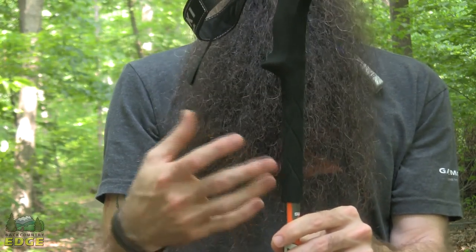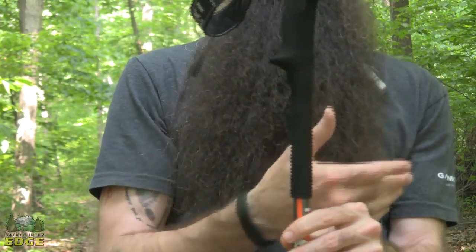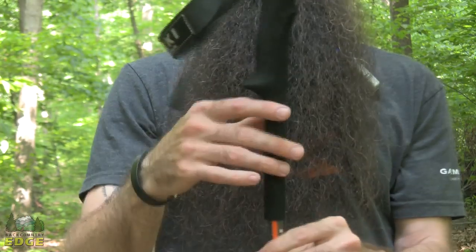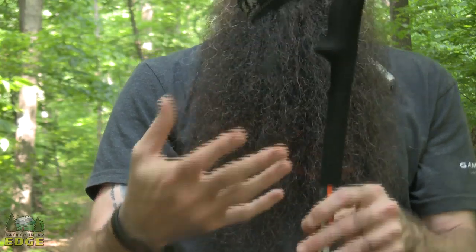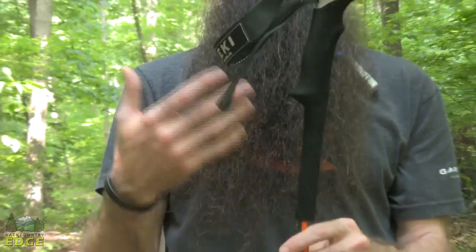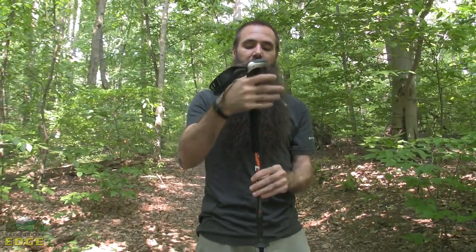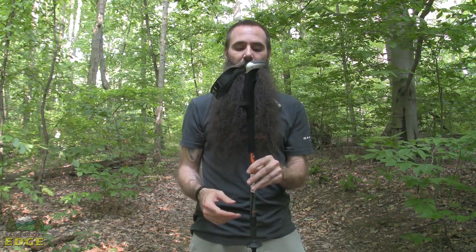This extended grip section comes in handy, especially in winter months where you have gloves and it is hard to make micro adjustments when you run into places where you might want to be making constant adjustments to the poles. Going across one switchback and back across the other, in one instance you want one pole longer and the other shorter. With grips of this nature you can actually just change where you are grabbing and holding the poles, which cuts down on the number of times you need to actually adjust the height of the poles.